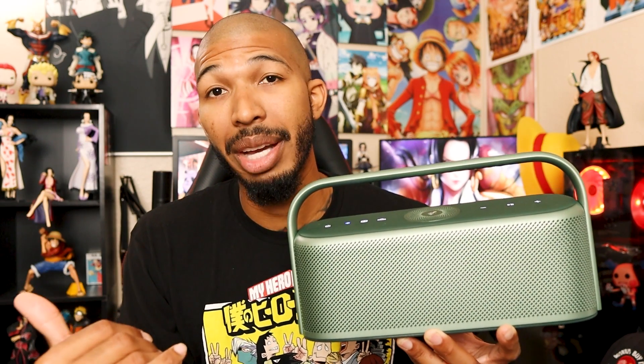So it says 12 hours, and at anything under medium volume you'll probably get 10 to 12. But once you pump it up to max, you're going to be looking at a little bit shorter battery life — that's true of anything you buy audio-wise.